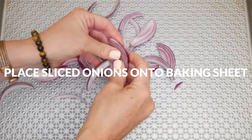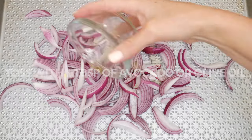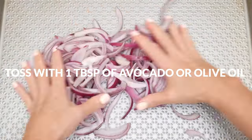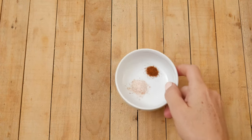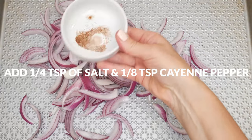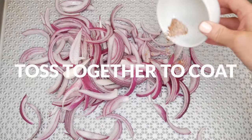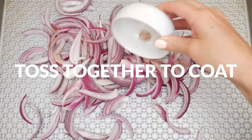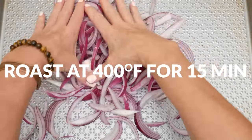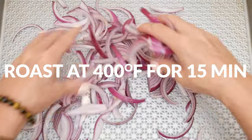Place your sliced onions onto a baking sheet. Drizzle with one tablespoon of avocado or olive oil and toss to coat. Sprinkle with one quarter of a teaspoon of either pink Himalayan or sea salt, along with one eighth of a teaspoon of cayenne pepper. Toss together again and then roast in a 400 degree preheated oven for about 15 or more minutes, just until you get your desired doneness.